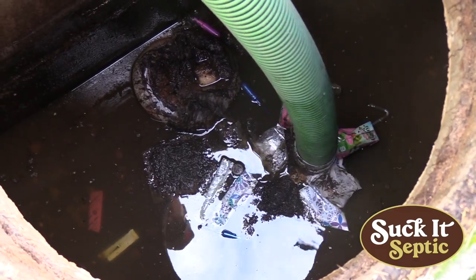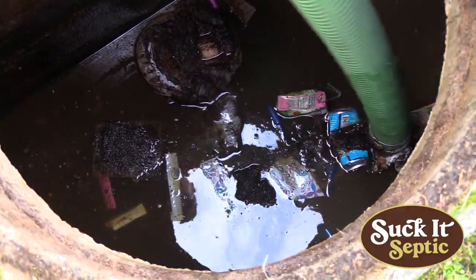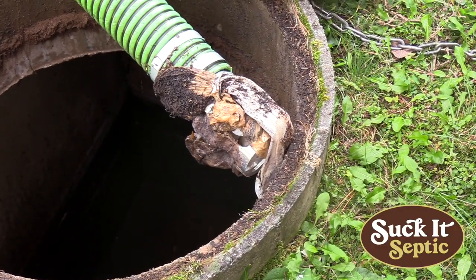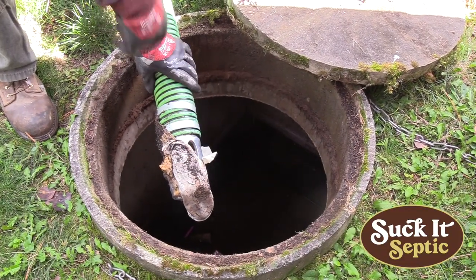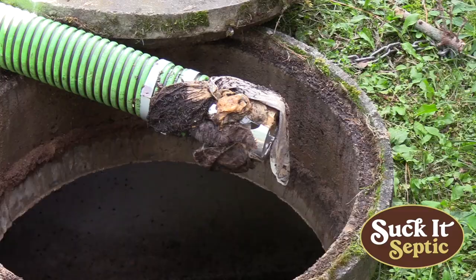It got clogged up pretty good but it kept sucking water, and that's what we need — we need to keep getting the liquid out. It definitely kept all the debris out of there and left plenty of room to keep doing what it needed to do. I think it worked great.